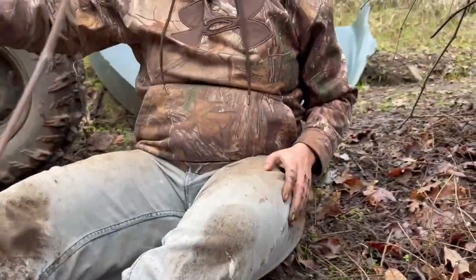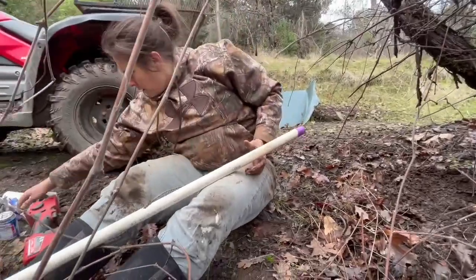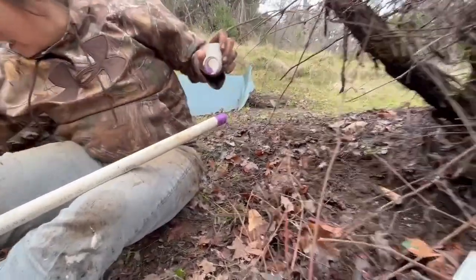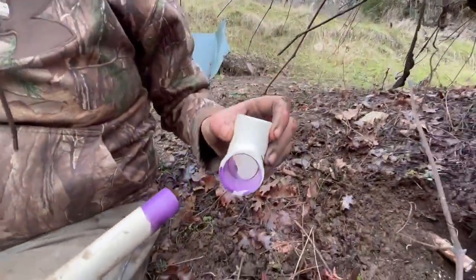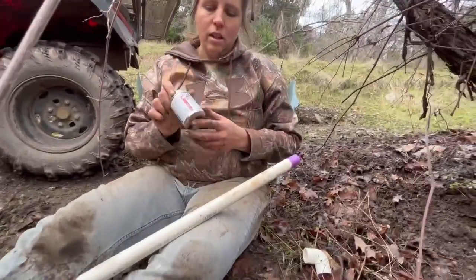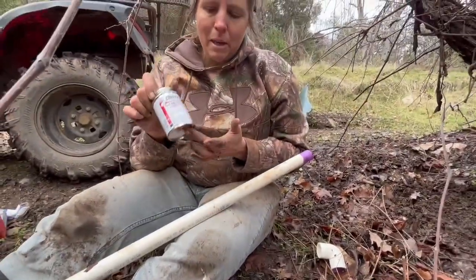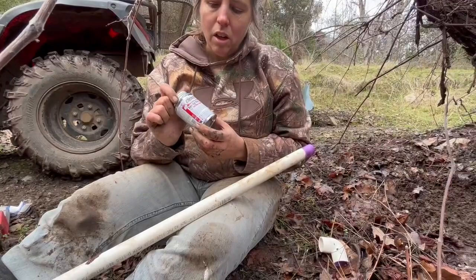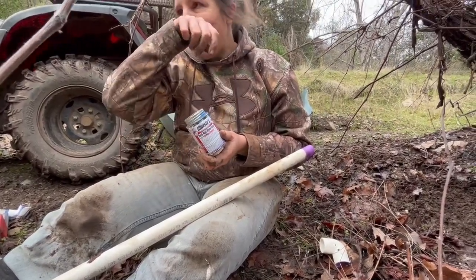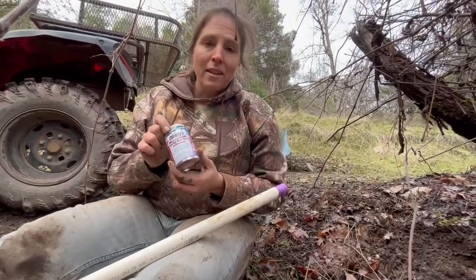Now I'm going to put my elbow on. I've got it primered and now I'm going to get into the blue — some good Christie's Red Hot. I wanted to say something about these: we recently, more recently than we should have, started buying small cans instead of big cans.